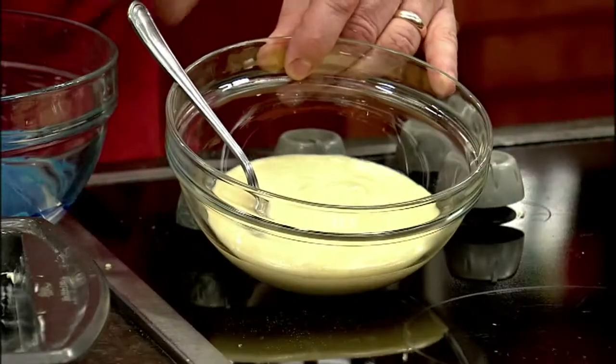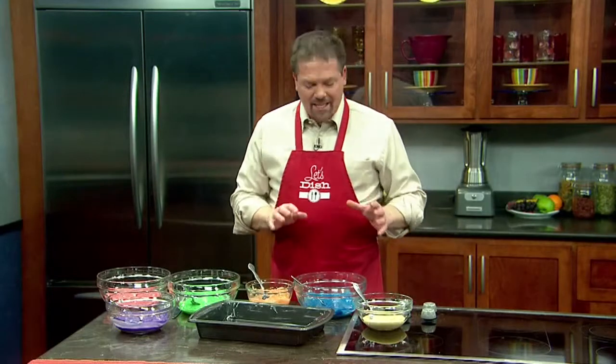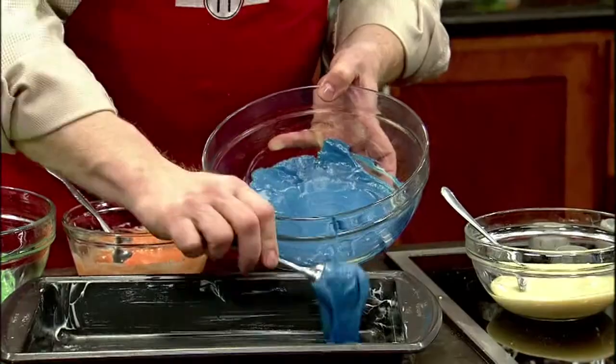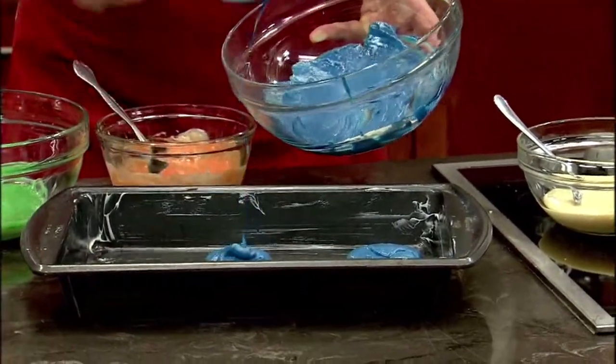When you're done mixing up all the different colors, be sure to leave one of them plain — that's going to be our white-yellow color. The next step is we're going to take each of these colors and just make little blobs in a 9x13 pan, just like so.